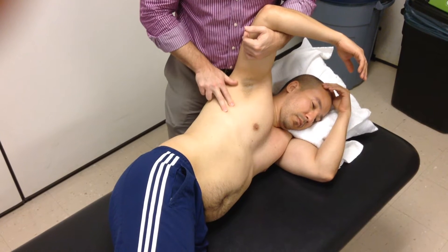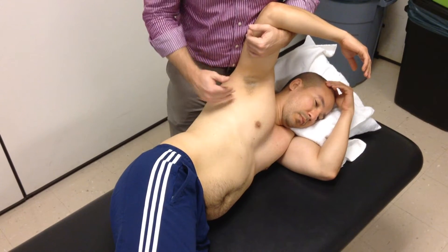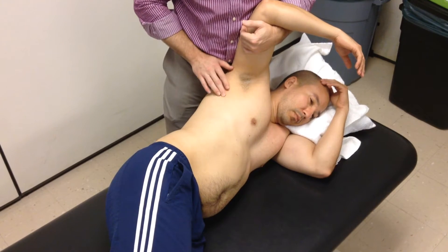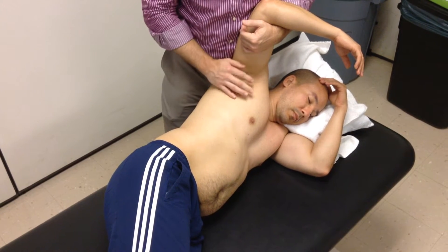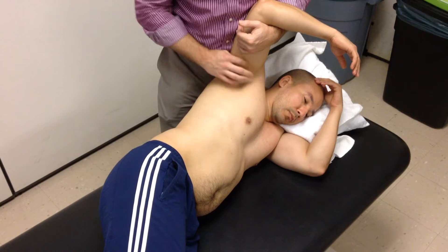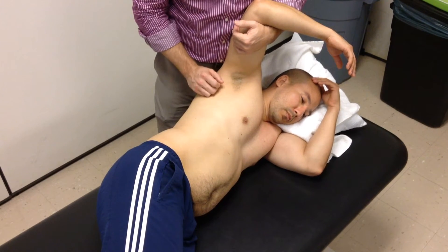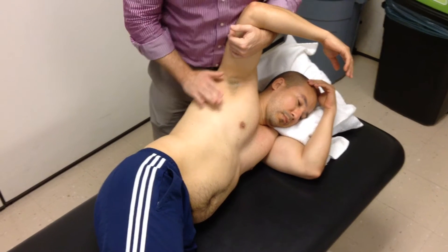I can move up as I follow those ribs in. With females, obviously with breast tissue, you're going to have to stay pretty lateral. Remember that if you do that, you're going to end up getting into some sensitive areas when we look at the axilla. So there is a limitation with how far you can get up into the rib cage on females.